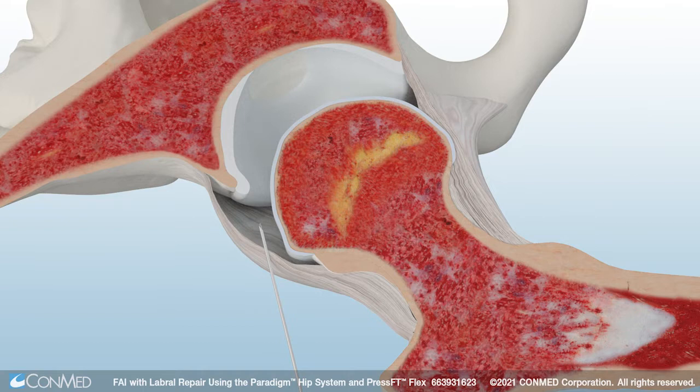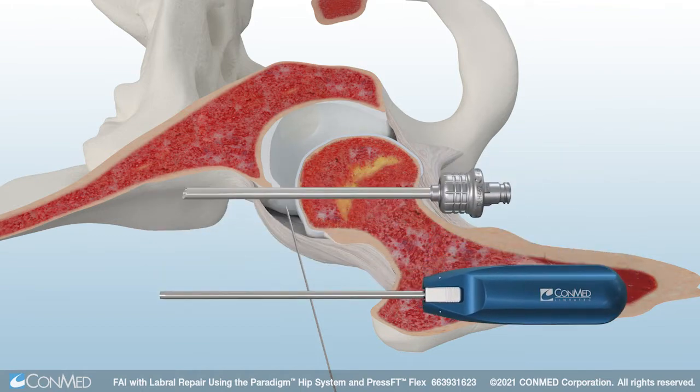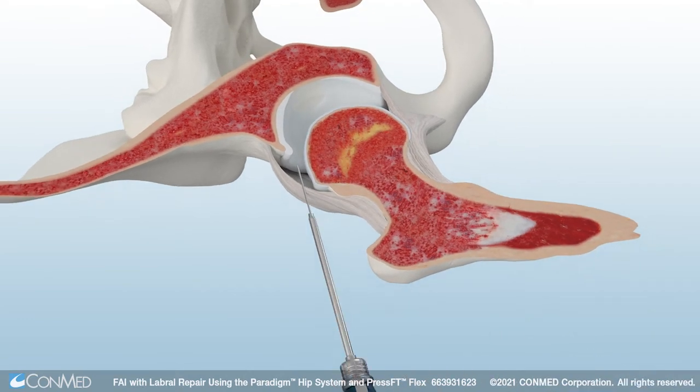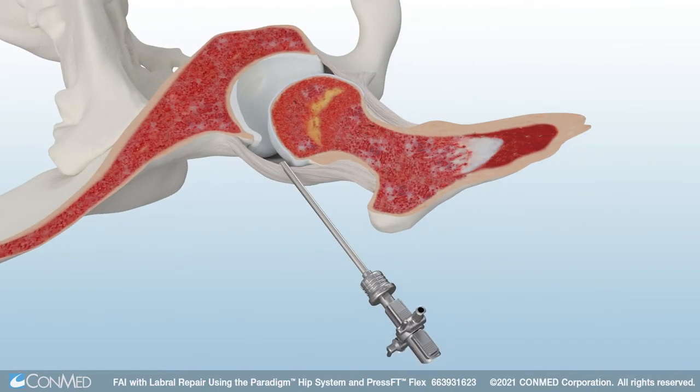After the guide wire is inserted, remove the tactile needle. Then insert a dilator over the guide wire. ConMed's 4.6mm double-latch cannulated obturator and hip-length metal cannula feature quick-connect technology and are fully cannulated. Insert the obturator and cannula over the dilator, then remove the obturator and dilator. The double-latch hip bridge also features quick-connect technology to allow for easy compatibility with both the scope and metal cannula.